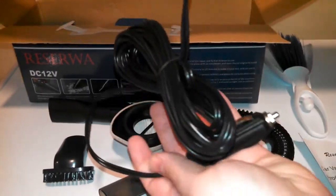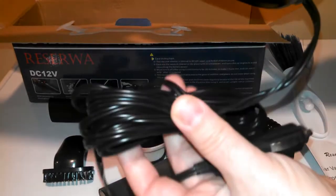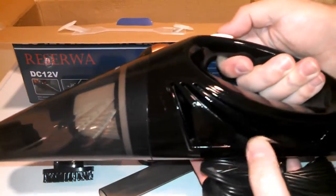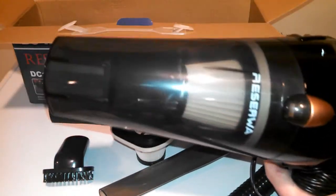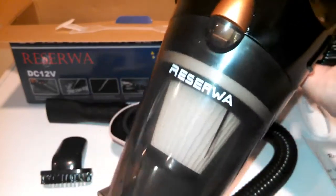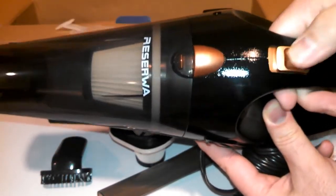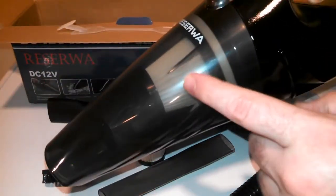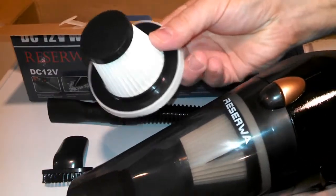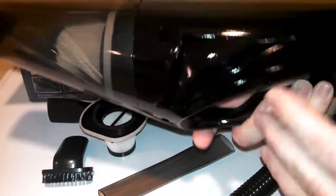Here's the cord — it's a really long cord. From what I understand, it's a 16-foot cord, so you'll be able to plug that into your car's DC outlet and probably reach all the way to your trunk, getting all around everywhere. Pretty simple — there's the on/off button, there's the chamber with the logo. It resembles kind of a dust buster-style vacuum, and there's a HEPA filter inside.